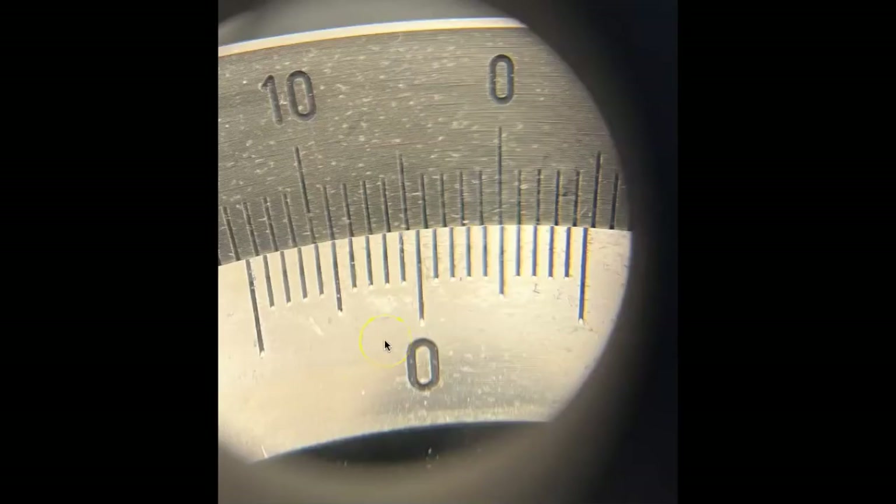On the previous sample the zero on the bottom scale was to the right of the zero on the top scale because the optical rotation was positive. In this case, the zero on the bottom scale is to the left of the zero on the top scale, because this sample has a negative optical rotation — but we read it the same way. The zero on the bottom scale is between 4 and 5, and the two scales line up at 5, giving a reading of 4.5. But since it's to the left of the zero on the top scale, this would be negative 4.5.